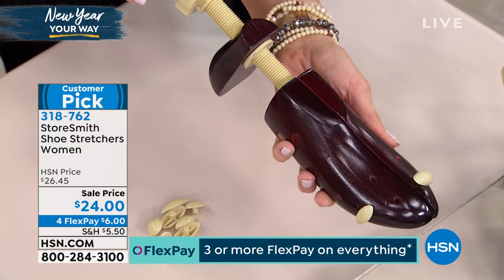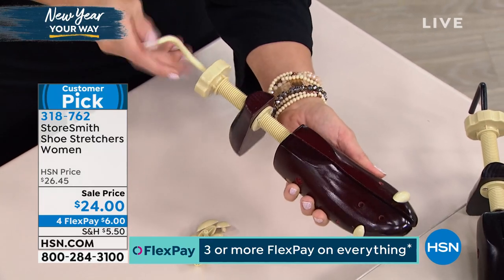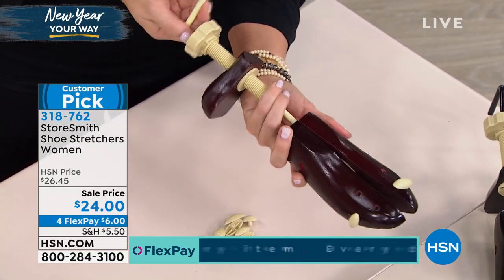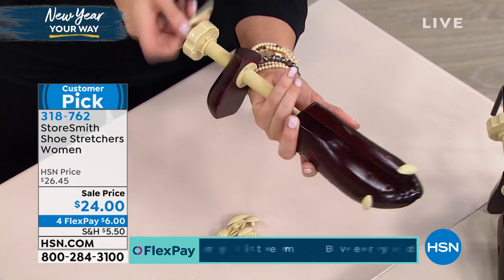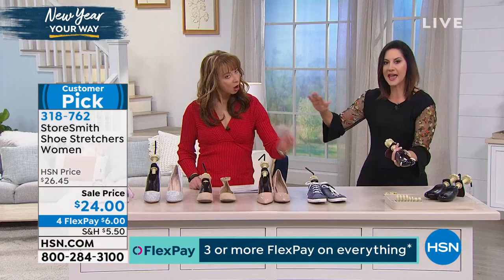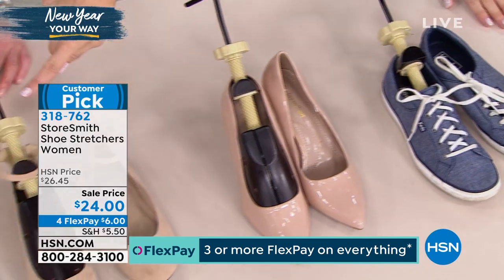It's got two little levers and a handle. This little lever here is going to stretch it in length. This handle behind — do you see how it's opening up there? — is gonna stretch it in width. It's real wood, real steel, so you will have these for the rest of your life. And it works on all fabrications — leather, suede, canvas, synthetic — absolutely all.